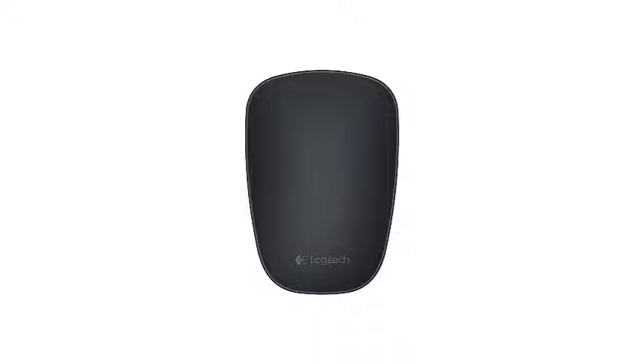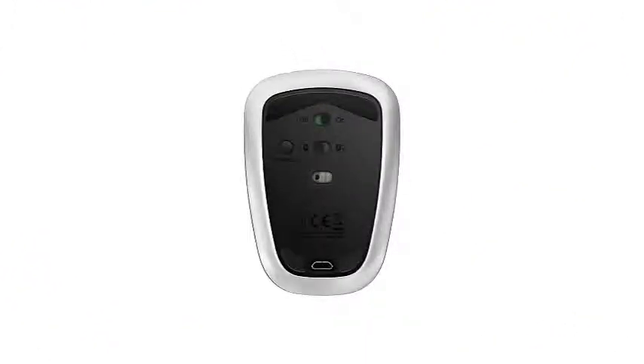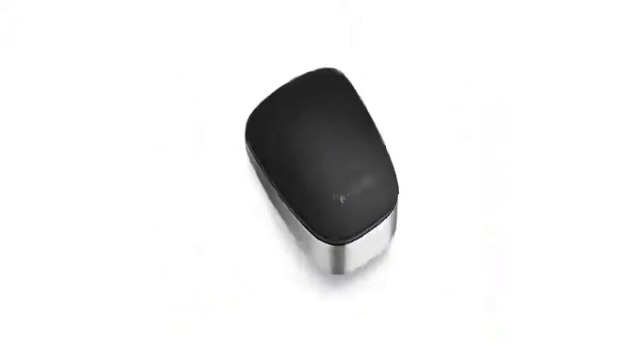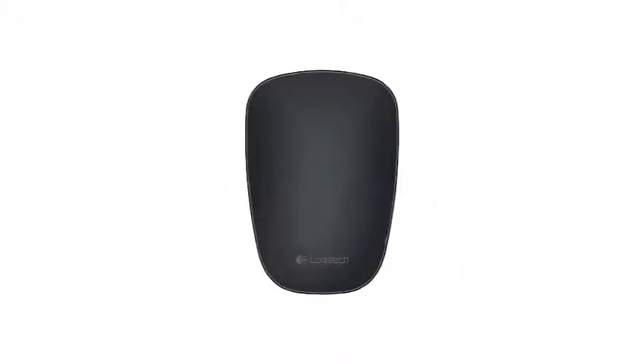Logitech is a leader in computer accessories like Bluetooth mice, and this is clear with its excellent support system. The ultra-thin T630 comes with an industry-leading 3-year warranty. You can contact support through phone, email, or social networks, and you can also download firmware and manuals and access an FAQ page for additional help.